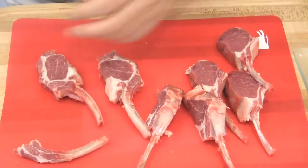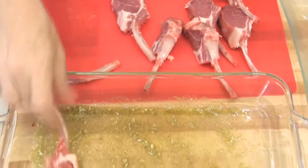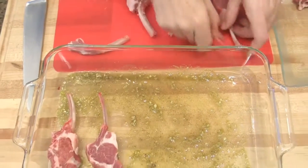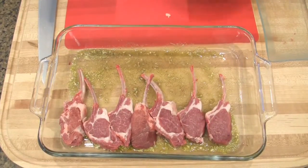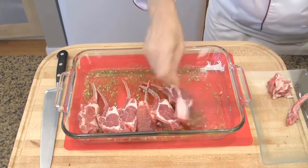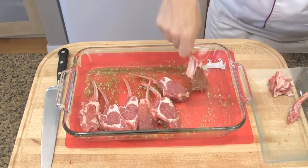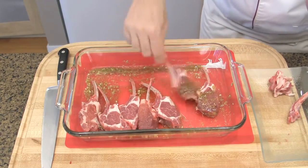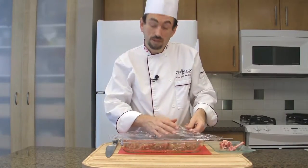Add the chops to the marinade and rub the meat over the marinade on both sides. That way the meat will absorb all the flavors. Cover the lamb with plastic wrap.